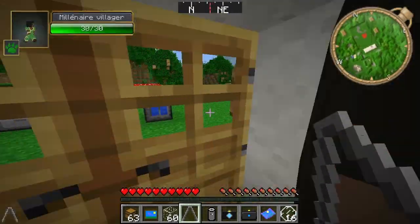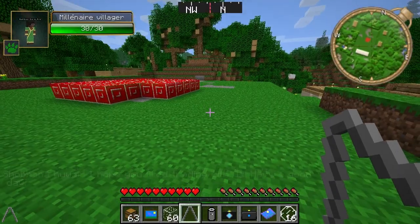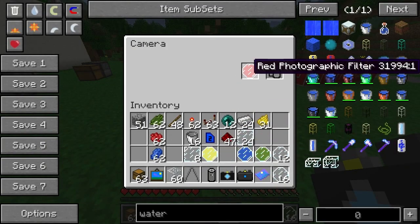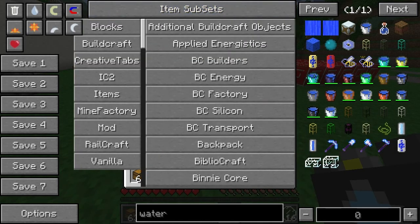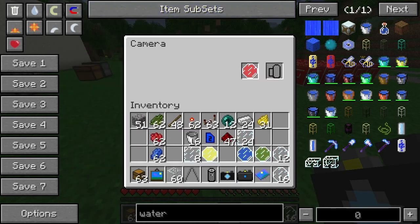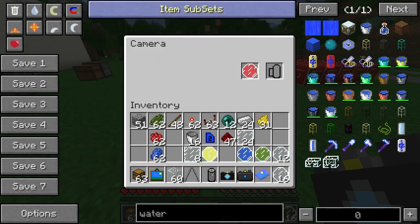We could take out our regular camera and put in a red filter. We haven't got any film but I can go to the item subsets menu, go to mod, and scroll down into CameraCraft to find what we need — just going to need a film.